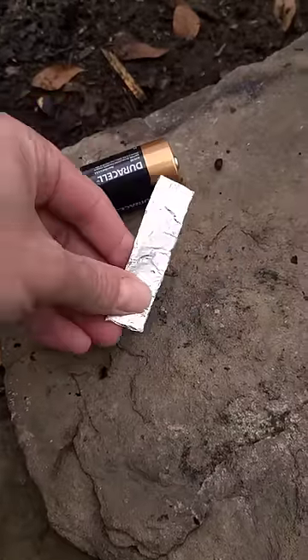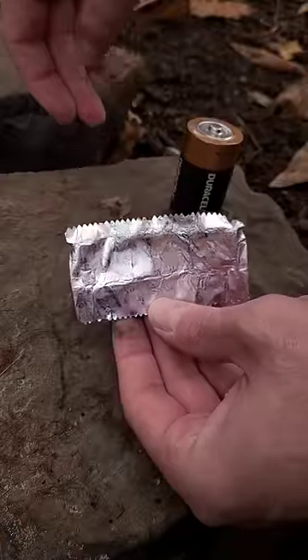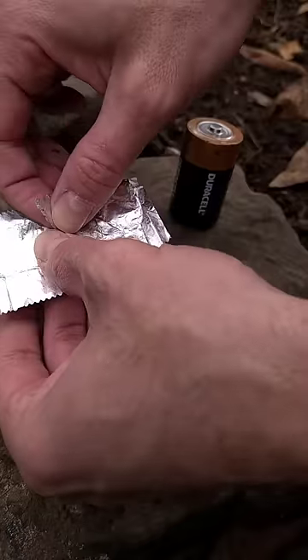I'm going to show you how to make a fire with a battery and a stick of gum. First, take the gum out and chew on it. Okay, so now I have the gum wrapper. Rip it, kind of the shape of an hourglass.